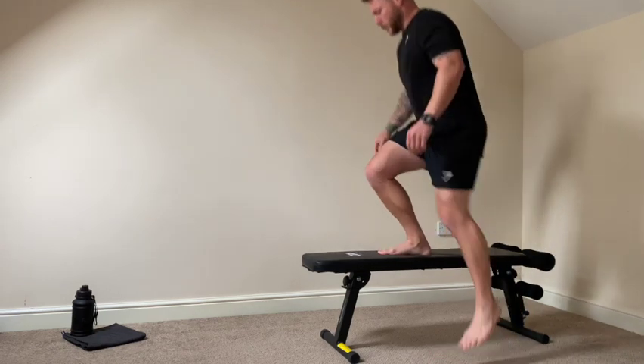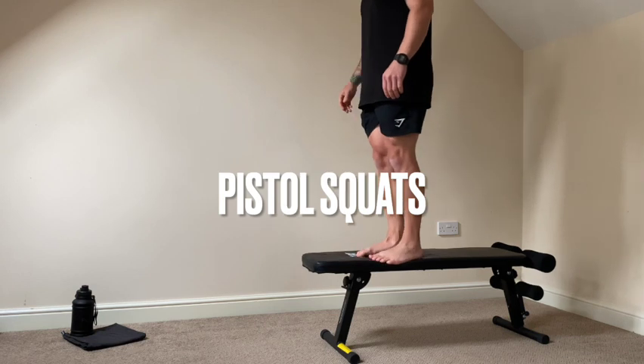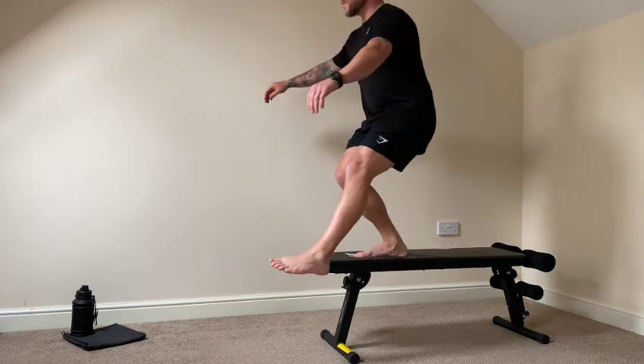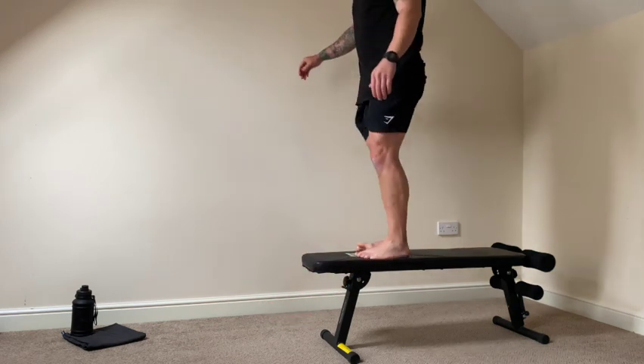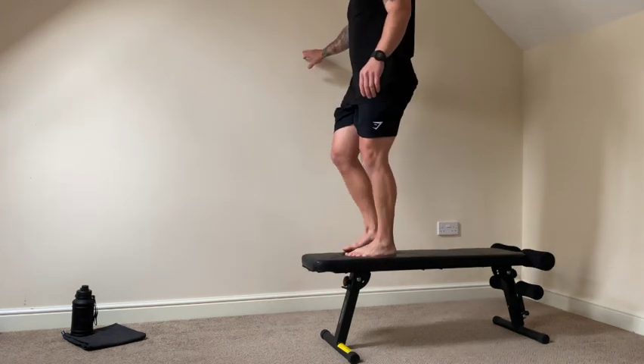So we're going to use the bench here and we're going to do pistol squats. We've got a deficit here, so we've given ourselves a little bit more room to squat down. The more advanced folk amongst you don't need to have this deficit — you can go do it on the floor.